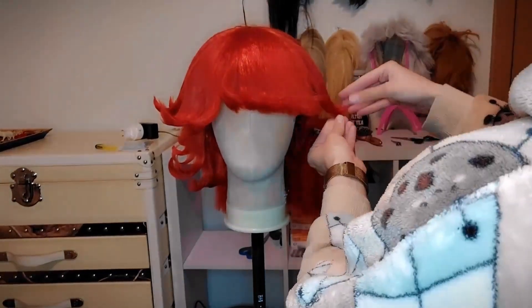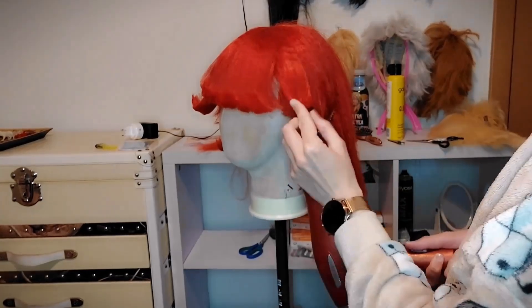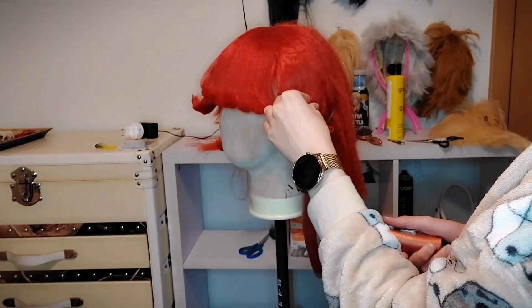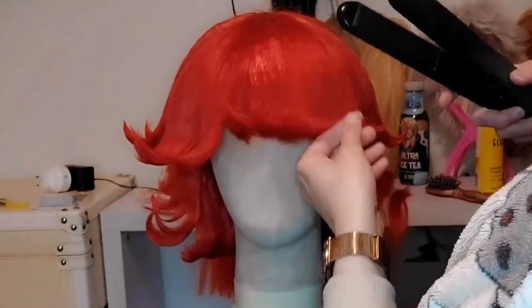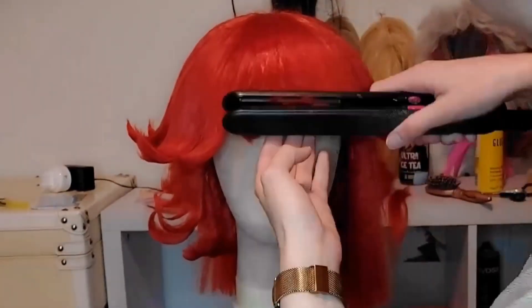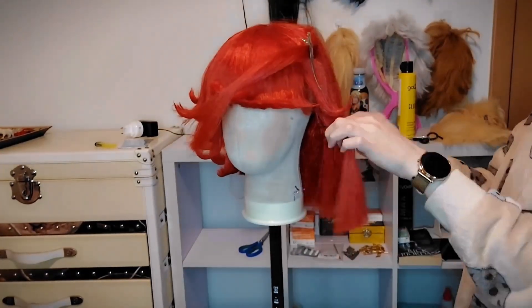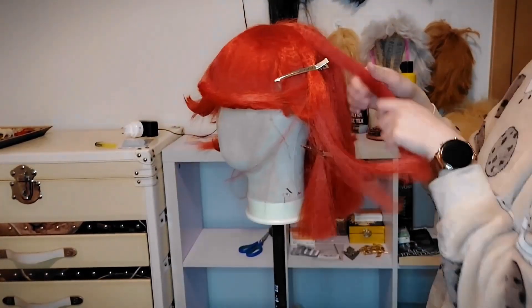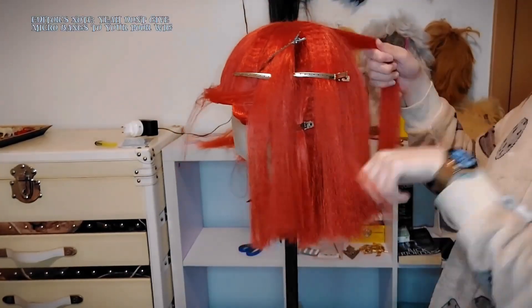Now we do the other side. Fixing the fringe a little bit more to make sure it looks perfect. I recommend trying the fringe — or at least the wig — from time to time on your head to check if the length is right, even if it's not for yourself.